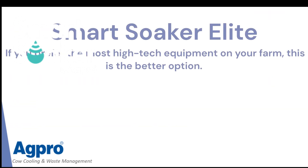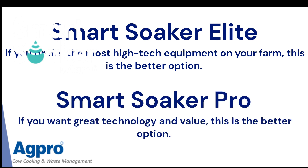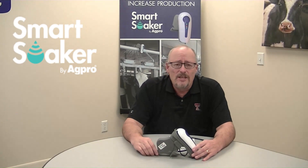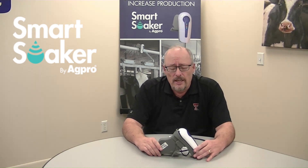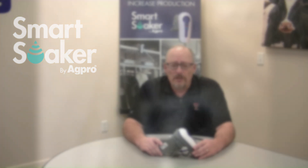If you prefer the most high-tech equipment on your farm, the Elite is probably your better option because it's going to fit in with all of your other systems. But if you're wanting great technology and value, the Pro system is probably the better choice for you. Contact your AgPro sales rep and he'll be glad to walk you through the different aspects of the two systems and customize a system and install that will be the best for you.